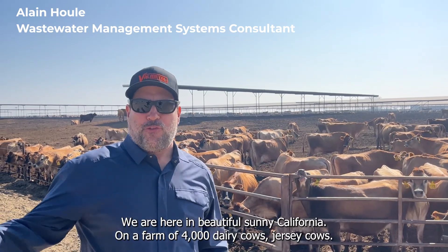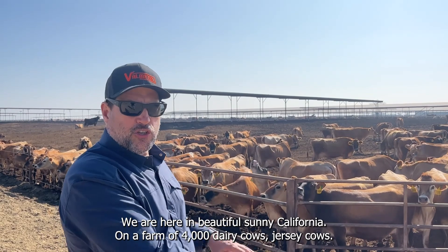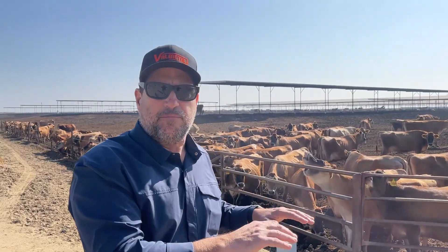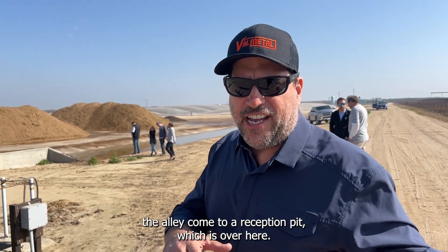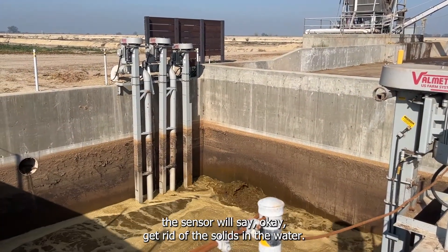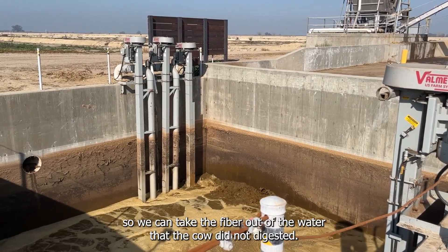Hello everyone, we're in beautiful sunny California at a 4,000-cow Jersey dairy. We're going to show you how the separation system works. Follow me. The water and all the solids are flushed down the alley and come to a reception pit over here. When the pit gets full, a sensor triggers it to pump the solids and water to the separator.